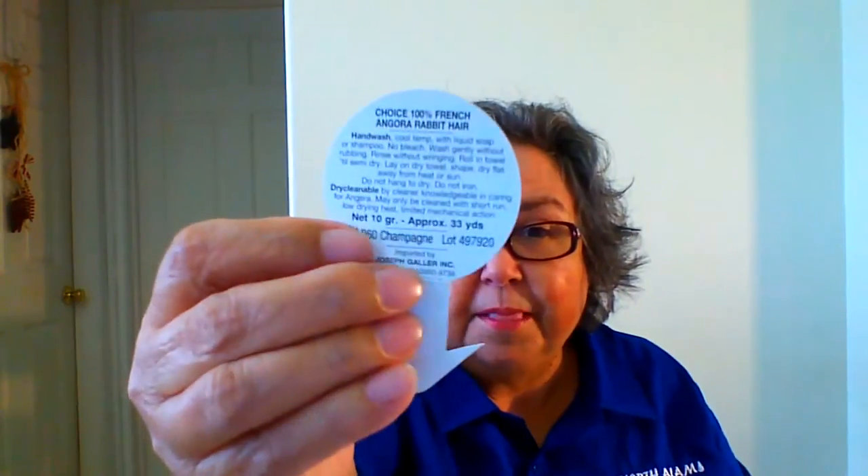Bellingor Brand — it is from France, it has a little bunny on the label. It has care instructions: hand wash or send to a furrier, so that's nice. The colorway is Champagne, and it's a bulky weight, four stitches per inch. So it was very nice to work with.